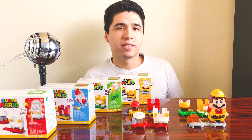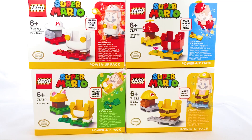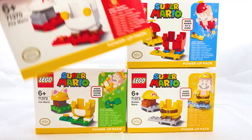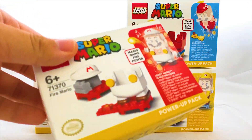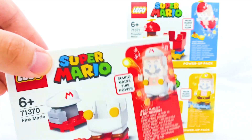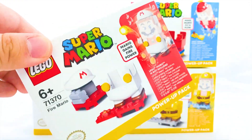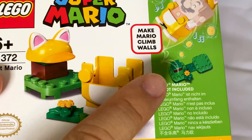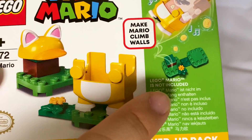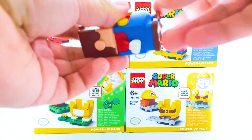This could lead to so many possibilities when creating custom models - Mario can still interact with a custom landscape build just based on the colors available. With that said, let's go ahead and take a look at all four boxes. Each box has a little blurb telling you about what the power-up does for Mario; for instance, the fire Mario box indicates that Mario gains firepower. There are roughly 10 to 14 pieces in each box, and they all specify that Lego Mario is not included.